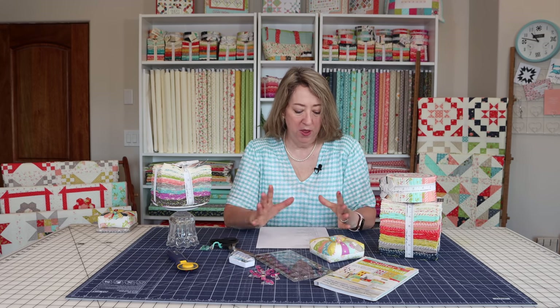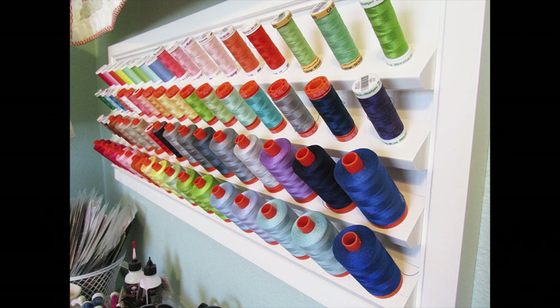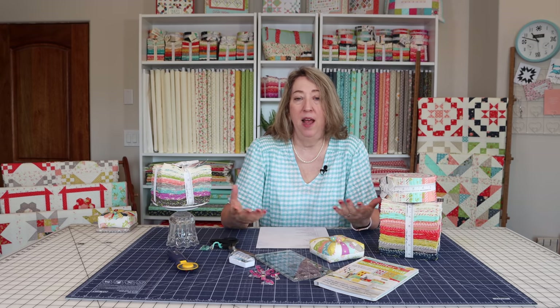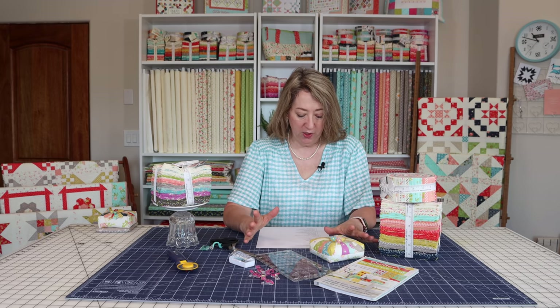After you have those basic tools, you're ready to get started. You'll want to pick out some thread. I love Aurifil 50 weight — I use it for piecing, for hand stitching my bindings, and it works great on my machine. Some people might have to play around with different thread choices to get one that works well with their machine. Use the best quality thread you can and just make sure it works with your machine. I know people who haven't been happy with Aurifil and have found different brands, so just get what works for you.